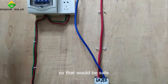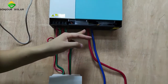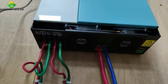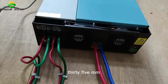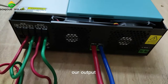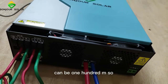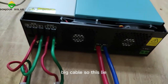So that will be safe. And then we can see here, this is the connection for the battery, negative and positive. We use a very safe cable — 35 mm cable — so that will be safe because our output charging current maximum can be 100 amps. So we use a very big cable.